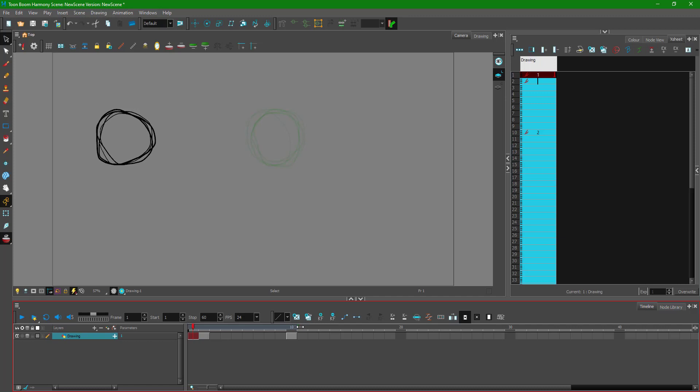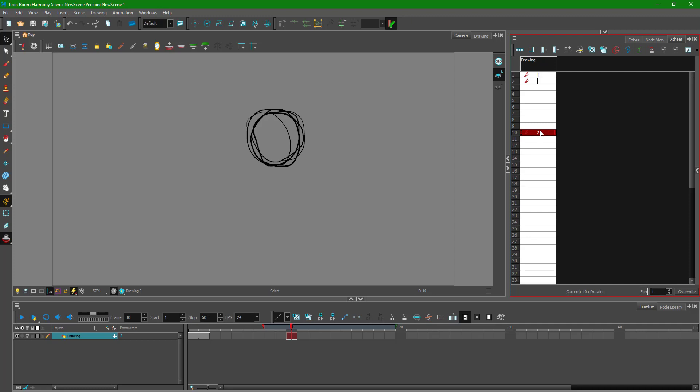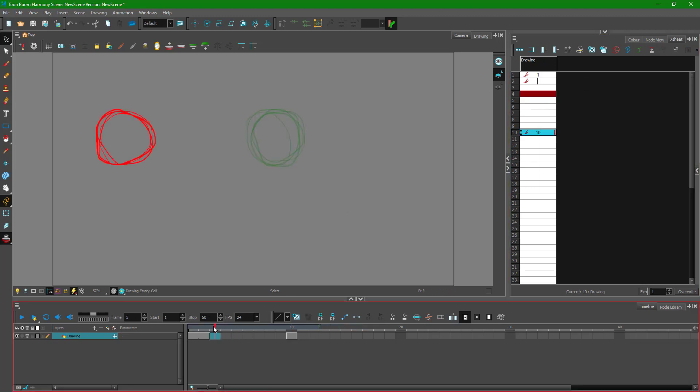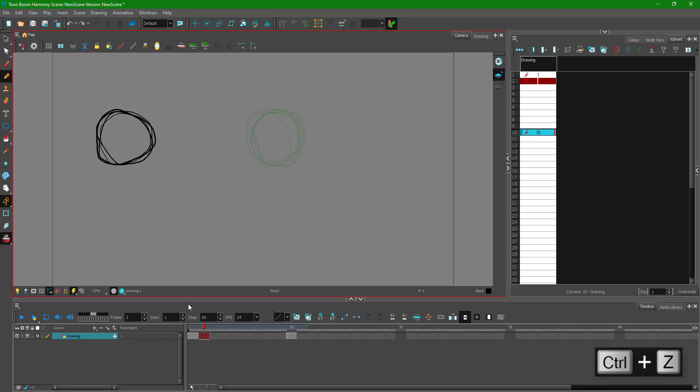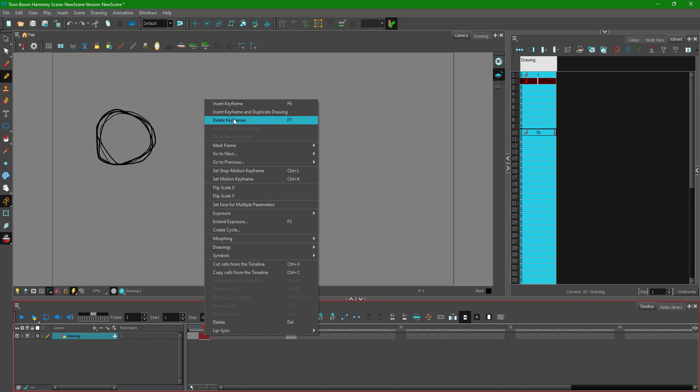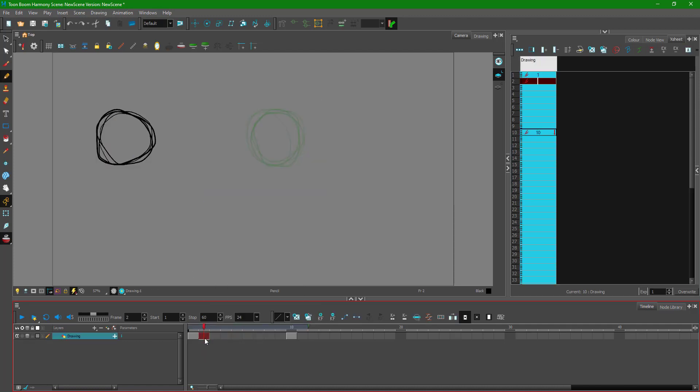Now I can expand the onion skinning and see the faint reference. I want to make a fifth frame where the ball is around the center. I'll take this as a reference on the second frame, but I actually want to delete some keyframes to have a blank canvas to work with. I press the delete key so that I have a blank canvas.